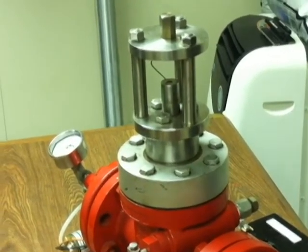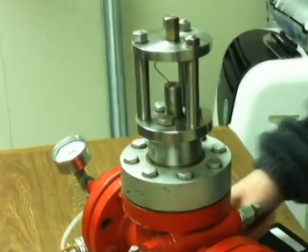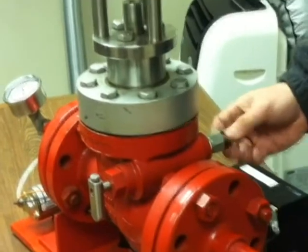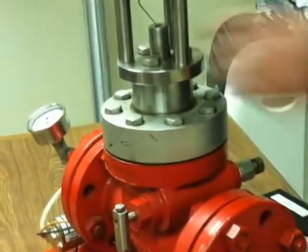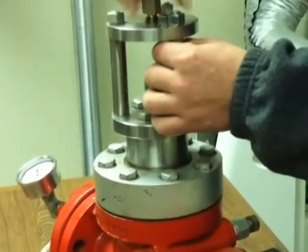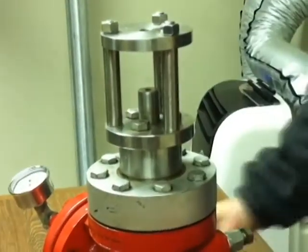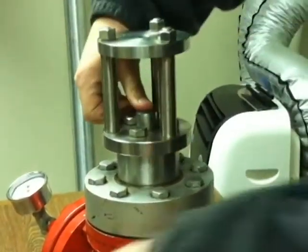After the pin is buckled, you will need to bleed the pressure inside the valve, remove the buckled pin, and reset the clapper.